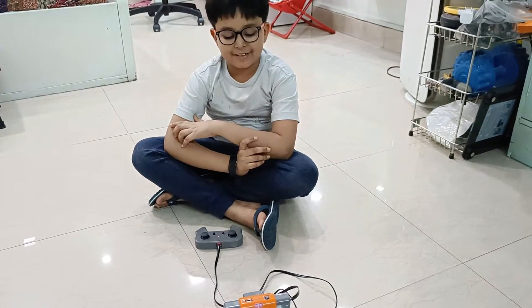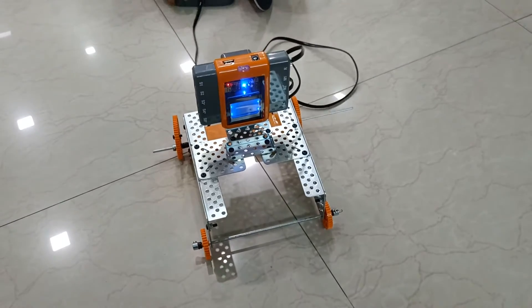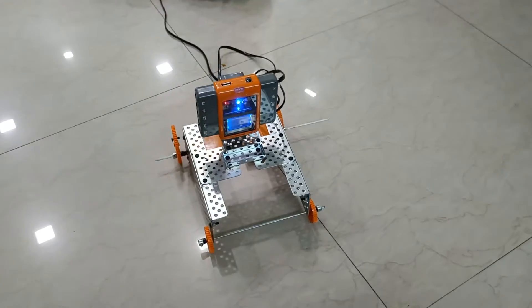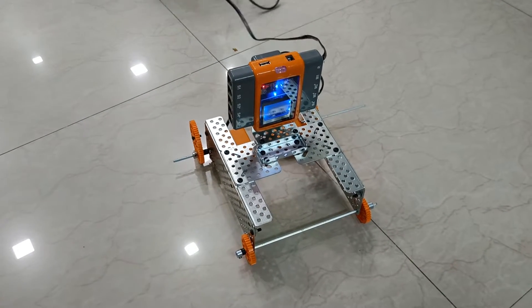Hi, my name is Abu Agwar and this is my turtle bot. It's called that because it moves just like a turtle. Let me show you how it moves first.